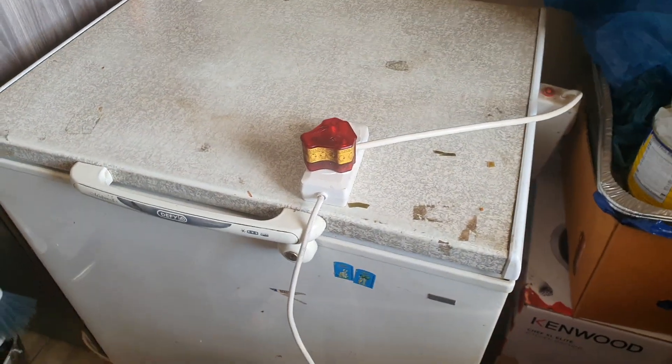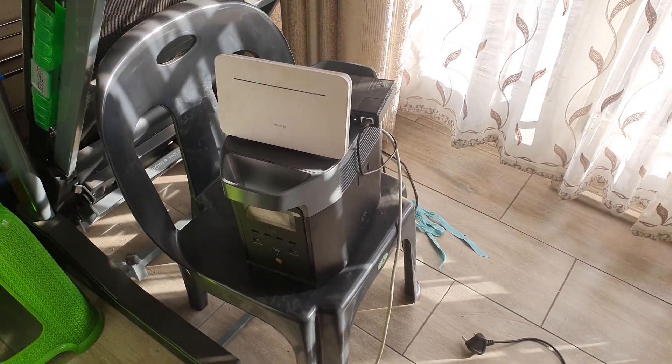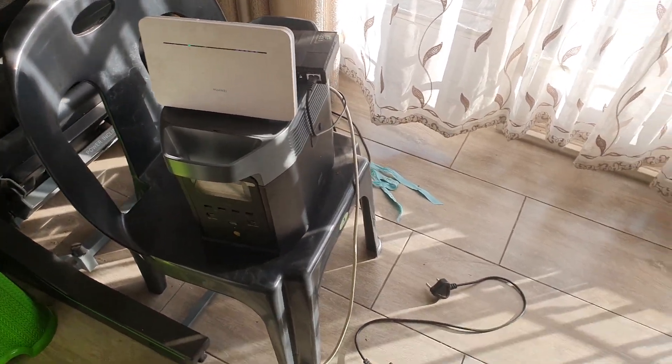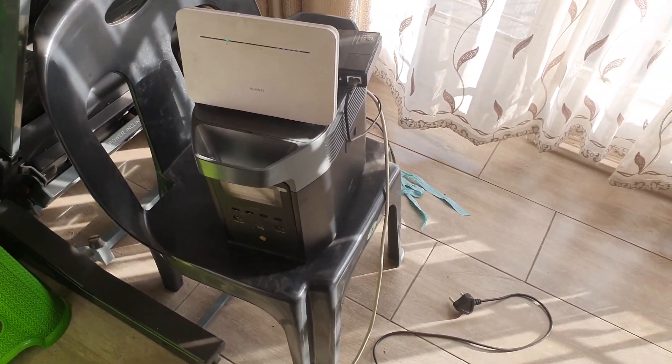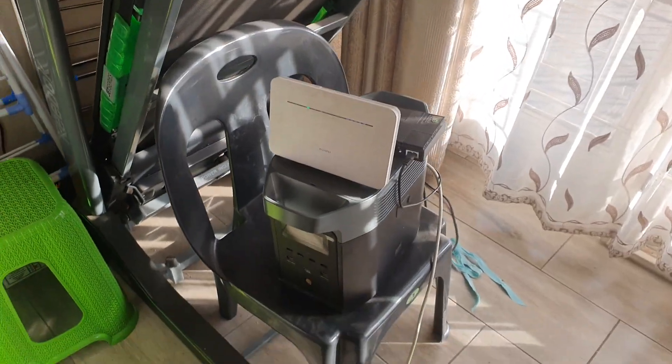If you're going to buy this, it's best used for your fridges and freezers, your TVs, and your laptops. That's what it's built for. But it's not built for high-draw appliances — if you have a treadmill, it uses too much power.